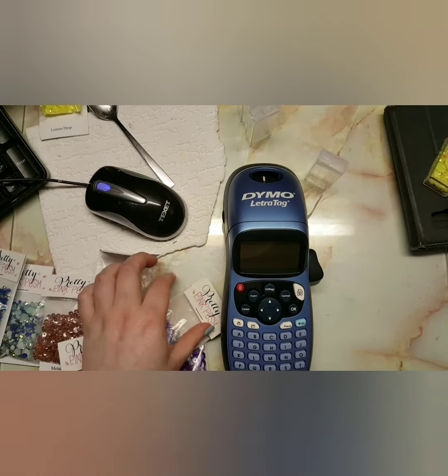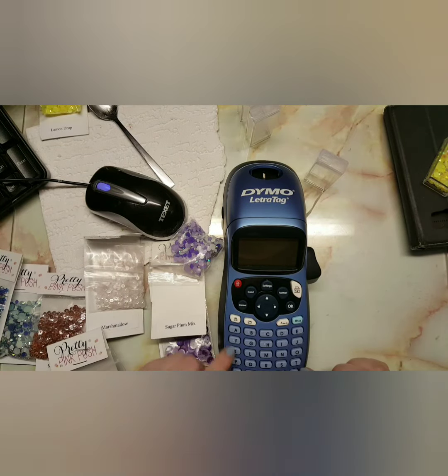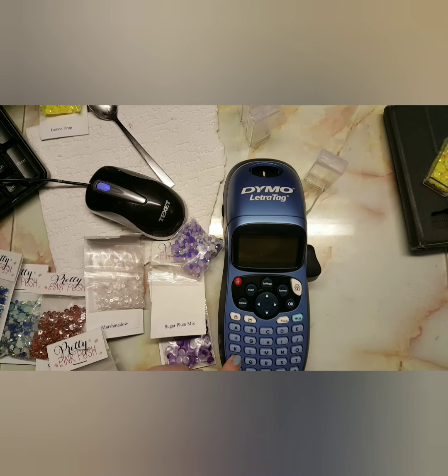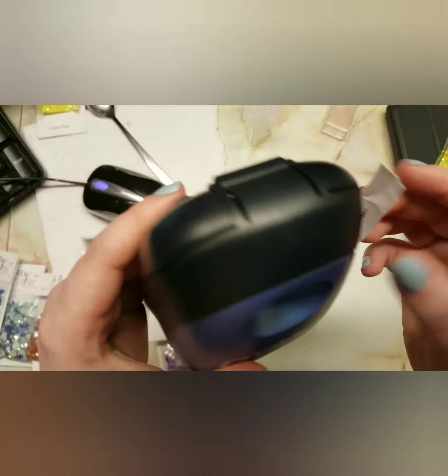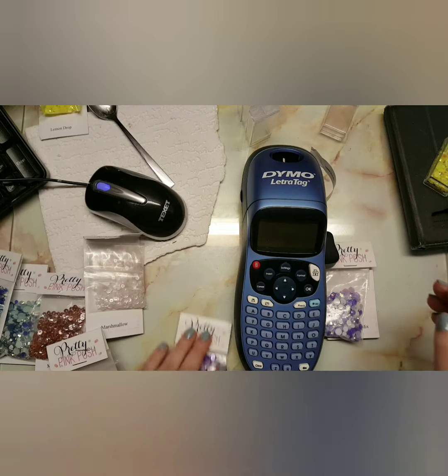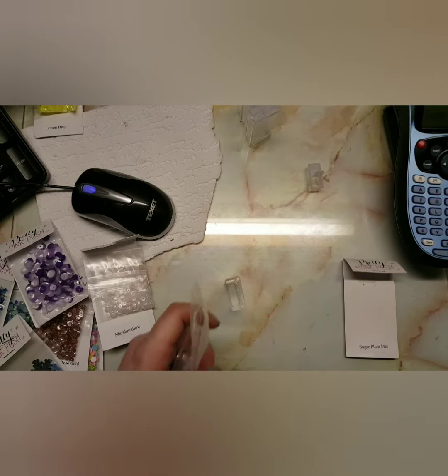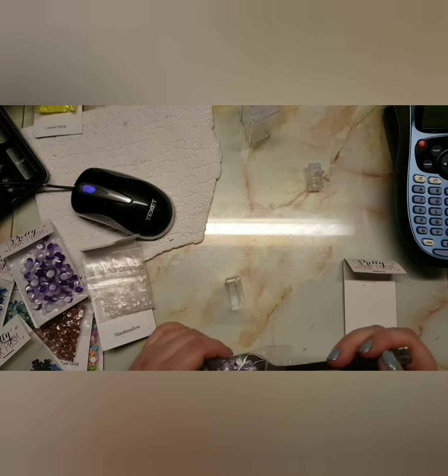I'm taking my label maker — I got this recently from Aldi, it was on offer for 15 pounds. What I'm going to do is print out labels for all my Pretty Pink Posh sequins and jewel mixes. The only downfall with this label maker is it leaves such big gaps, but I've come up with a way to stop that: when you print your first one, just push your label back a little bit into the reel and it'll work.